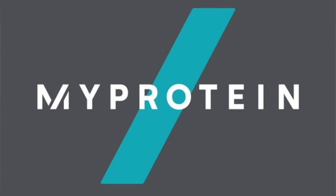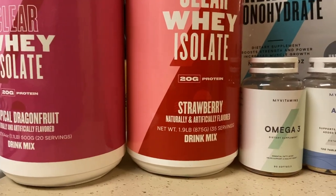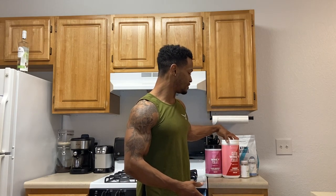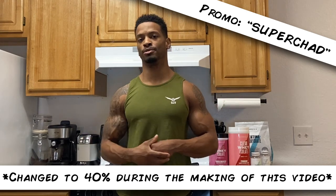Before I go to the gym I'm always taking some type of protein as well as a little bit of creatine, and that brings us to today's video sponsor which is going to be MyProtein. I've been taking MyProtein for the last few months because I love their clear whey protein — it's really light on taste, tastes a lot like a juice, and I like to take it before my workout to help protect my muscles and ensure I'm getting adequate protein. I also take creatine, omega-3 fatty acids, and a men's multivitamin — all things you can get from the MyProtein shop. Use my promo code 'SuperChat' for 45% off your purchase.